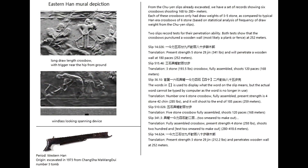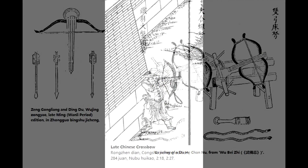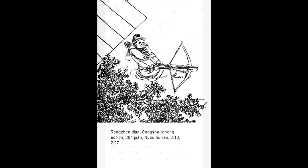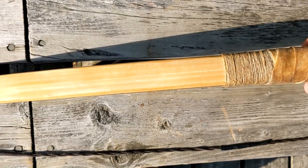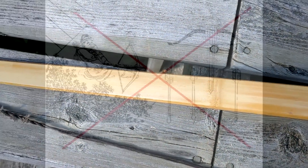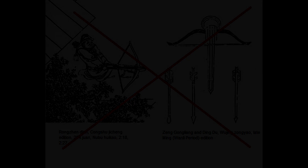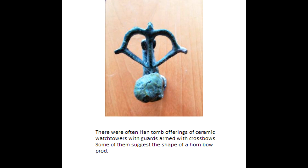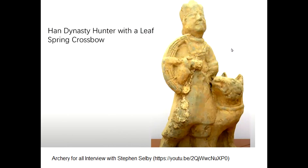Throughout Chinese history, many different bow designs were used for the crossbow — horn composites, bamboo laminates, and wood prods, etc. My bow design is based on historical sources from the Warring States to the Han Dynasty. Later sources after the Han Dynasty are generally not used for the scope of this project. Even during this time period, based on my research, it seems that a wide variety of bow limbs were used for their crossbows.